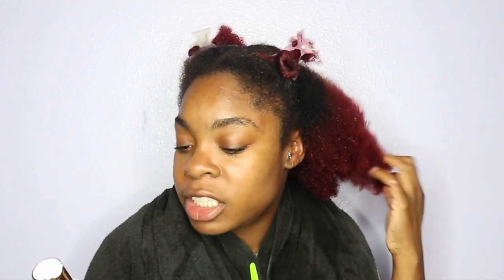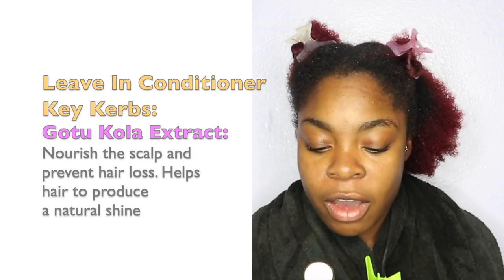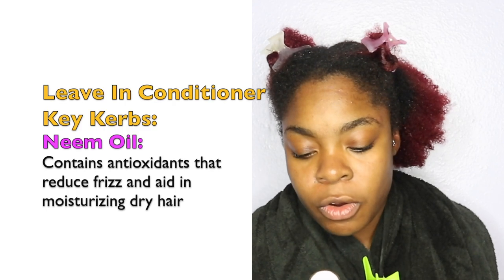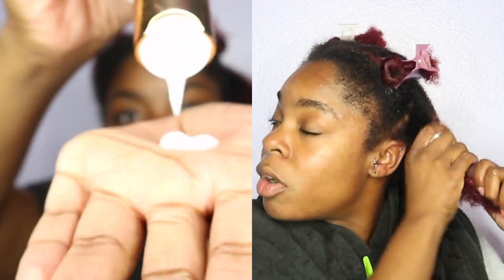This is the penetrating leave-in conditioner treatment from the Golden Herbal collection. I'll put the ingredient descriptions on the side for y'all to read. This leave-in conditioner has no sulfates, no silicones, no mineral oils, no parabens, and no harmful ingredients at all. It smells really good — actually smells floral. I'm not great at pronouncing the ingredients but whatever they are, they make this product smell amazing.